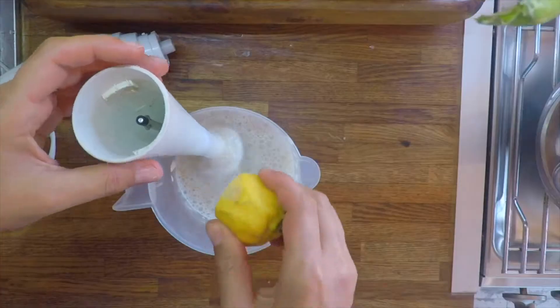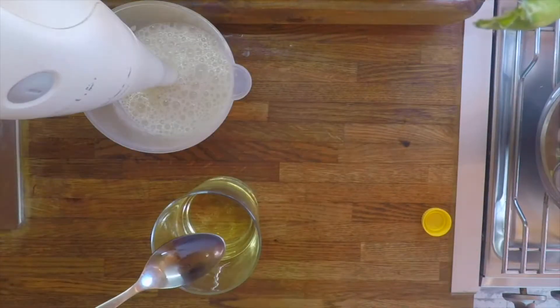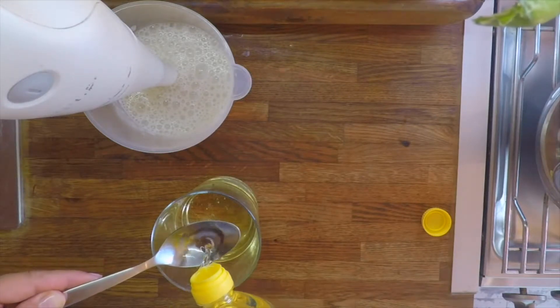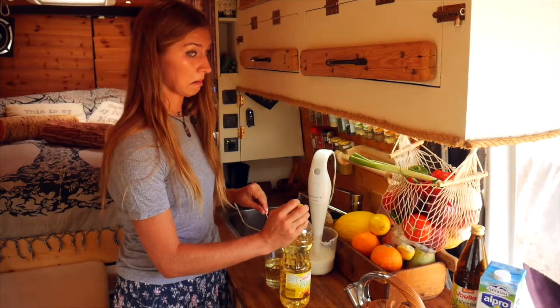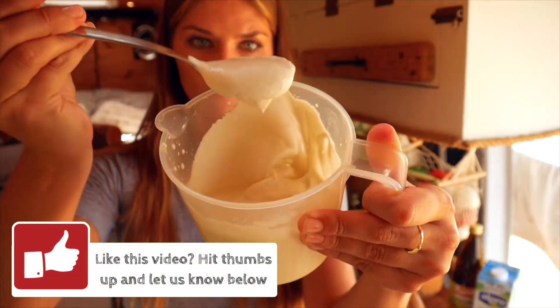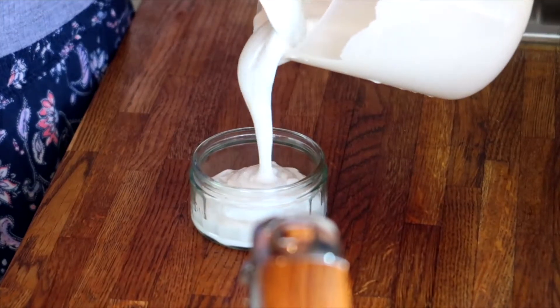Just gonna add a dash of lemon. To achieve perfect thickness the mayo should rest in a fridge for at least an hour, but if you need it to be ready instantly just add two or three spoons of extra oil — three small ones. As you can see the consistency is already thick and creamy and it will only get thicker after being left in the fridge.